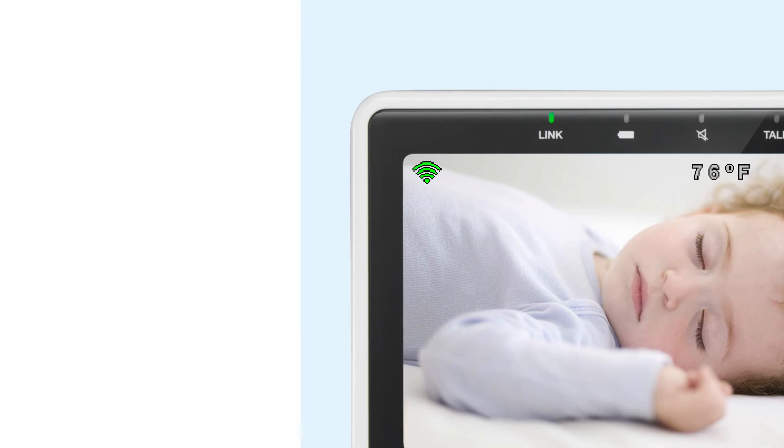Now you can see the Wi-Fi icon shows on the status bar. This means the monitor is connected to the Wi-Fi network.